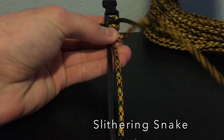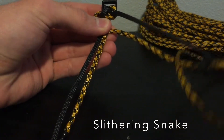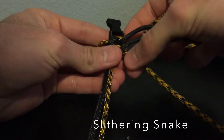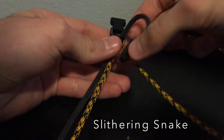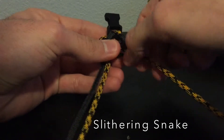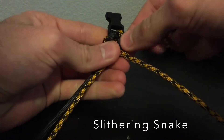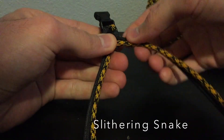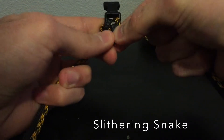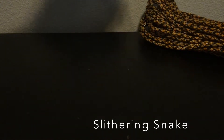So you take it just like that. Take your right cord, weave around, down through, and then you have a loop just like that. You're going to want to tighten the black down, just like that, and you keep repeating this process.